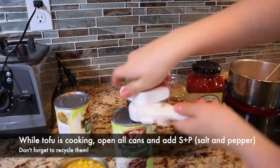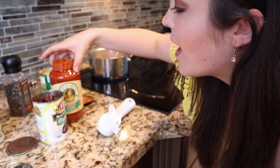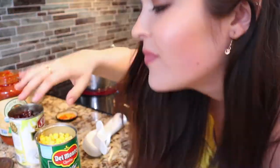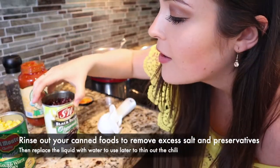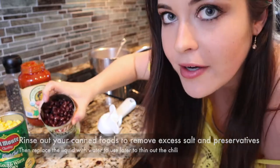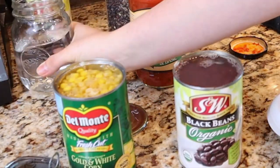Now while your tofu is cooking down, give it about a minute. Within that minute — since we only have five minutes — we're going to open up all of our jars and cans: your corn, your beans, your tomato sauce. While you're at it, go ahead and throw your salt and pepper into the tofu. I like to rinse out my corn, especially if it's with salt, because then it's just extra salt on top of the salt we're adding. Rinse the beans a little bit too. Then go ahead and fill up both of the cans with water. This water is going to be added into the chili to thin it out a little bit, and we'll leave some on the side in case we need more.